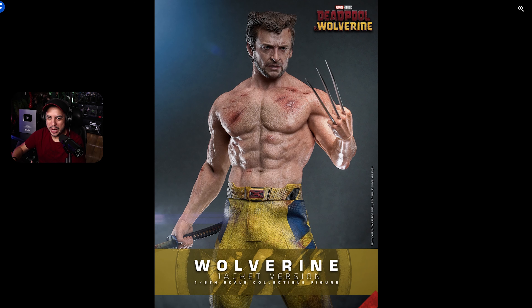Hey guys, we are back again with another Buy or Pass episode and today we're taking a look at the Wolverine jacket version from the movie Deadpool and Wolverine.